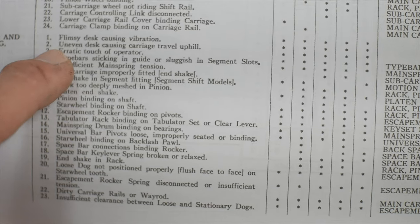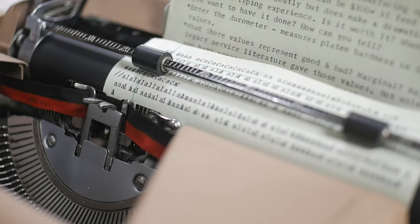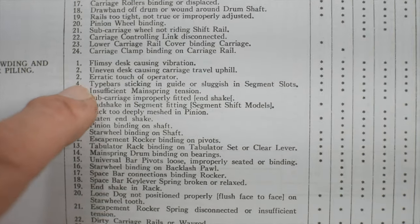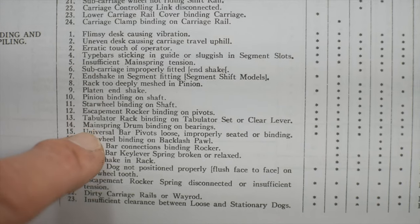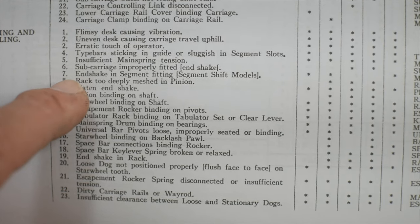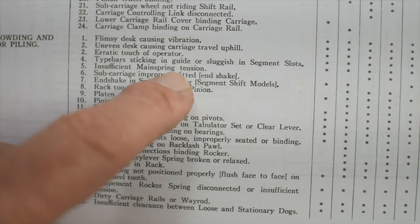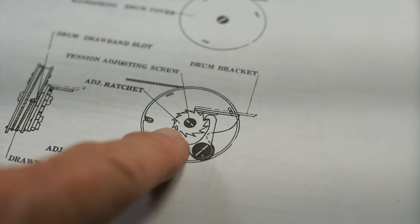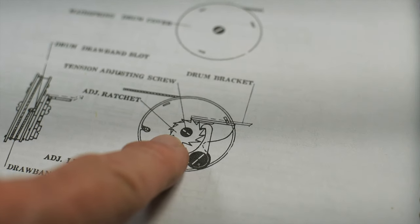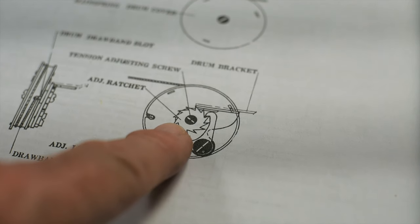Some things to check include vibration of the machine due to a flimsy desk, and erratic touch of the operator — my staccato touch typing is a really difficult test for this machine. There's also binding in the escapement, and insufficient mainspring tension. I did tension up the mainspring quite a bit; it's about as tense as I want it. The spring motor is one thing I want to make sure is wound properly — there's an adjustment screw in the middle of the spring motor I can turn clockwise to tension it up.